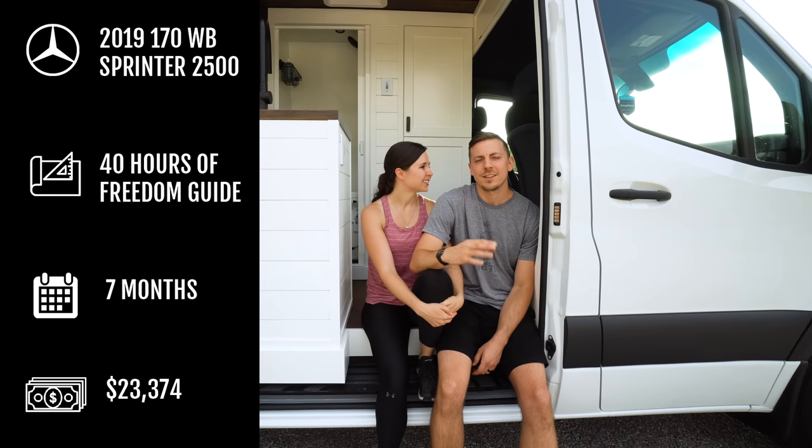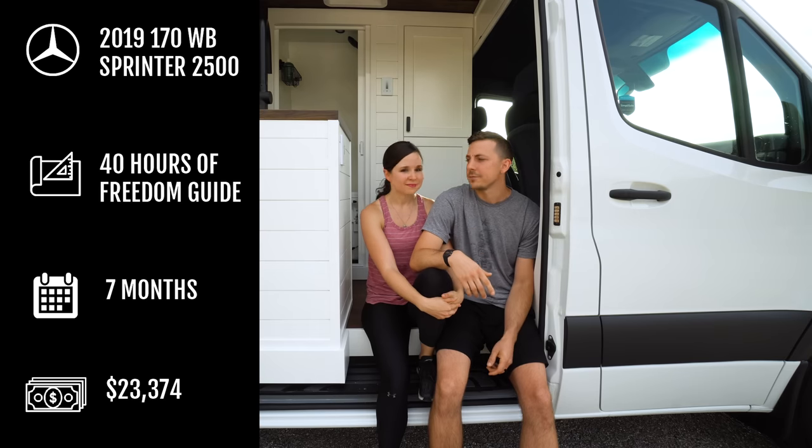Something we're adding in the description is timestamps for each area of the van. So if you're just here for one part or need to re-watch something, look below — you can click and go right to it.